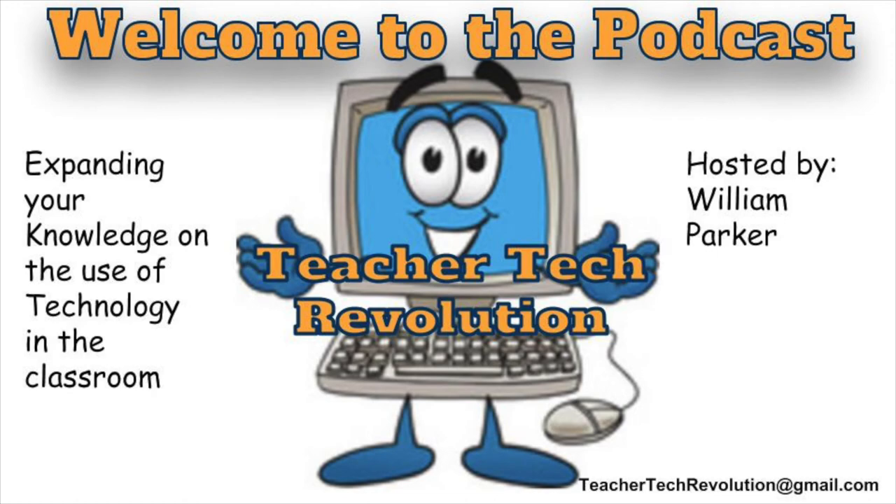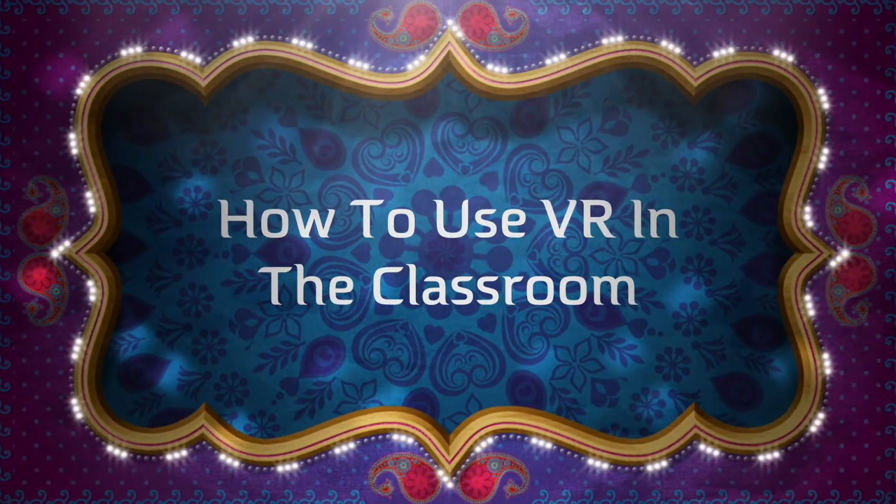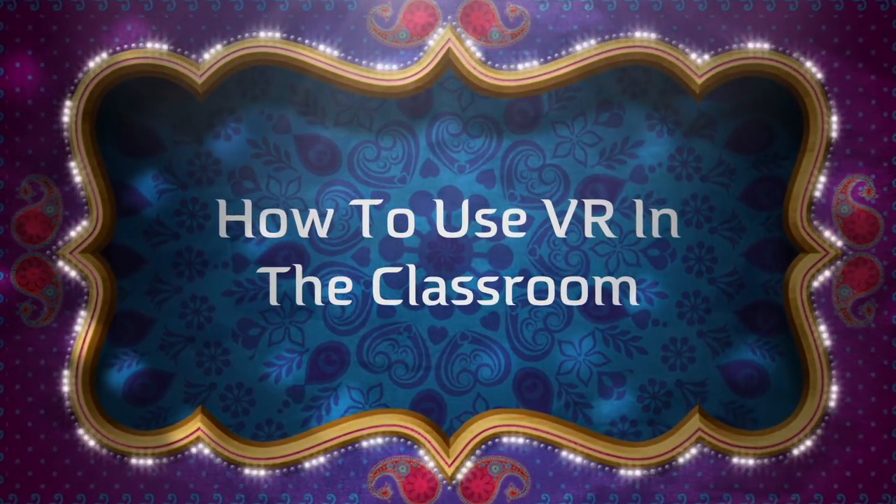Welcome to episode one of the Teacher Tech Revolution podcast. We're here to expand your knowledge on the use of technology in the classroom. My name is William Parker, and I'll be your host on this adventure in learning how to use technology. In this episode, we're going to look at how to use VR in the classroom.